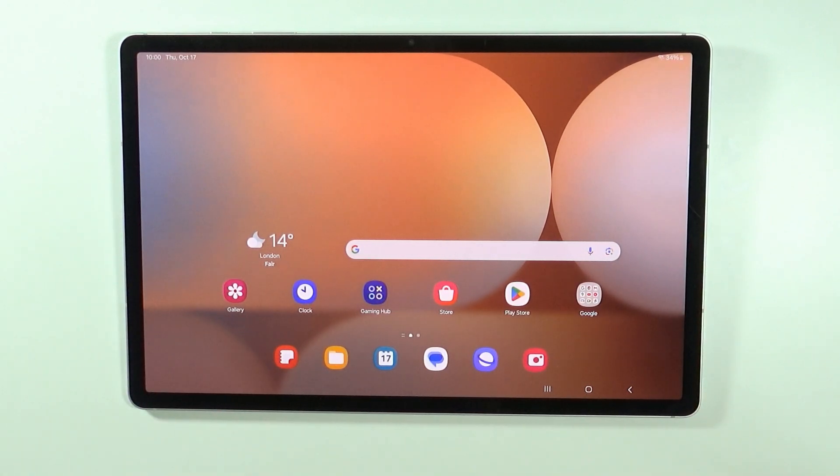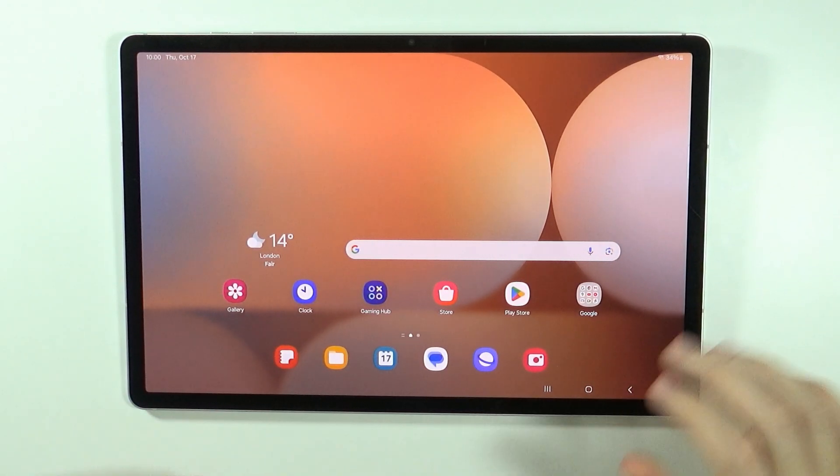Hello, in this video I'm going to show you how to disable the touch screen on Samsung Galaxy Tab S10 Plus and S10 Ultra.